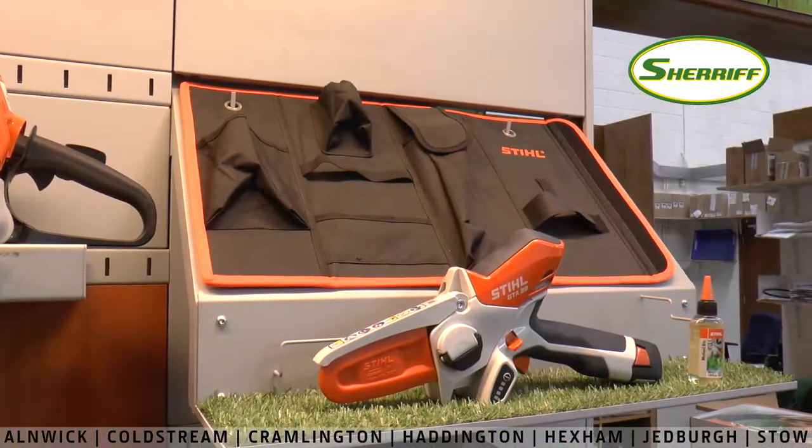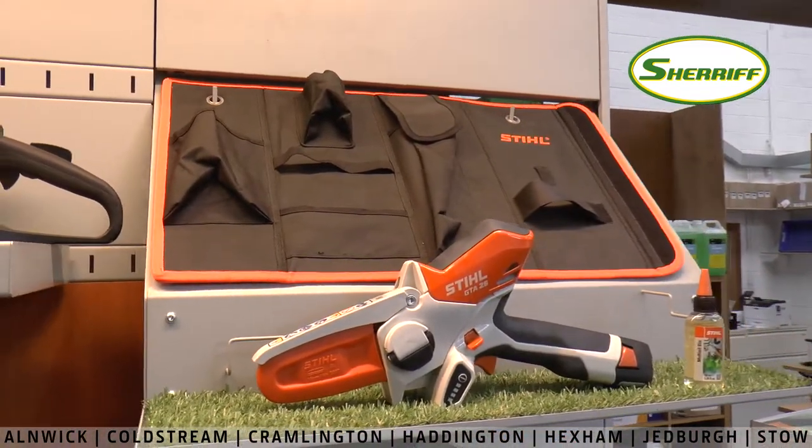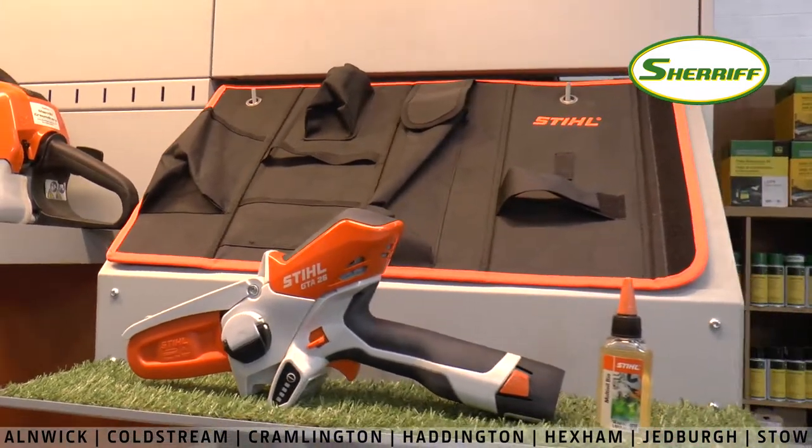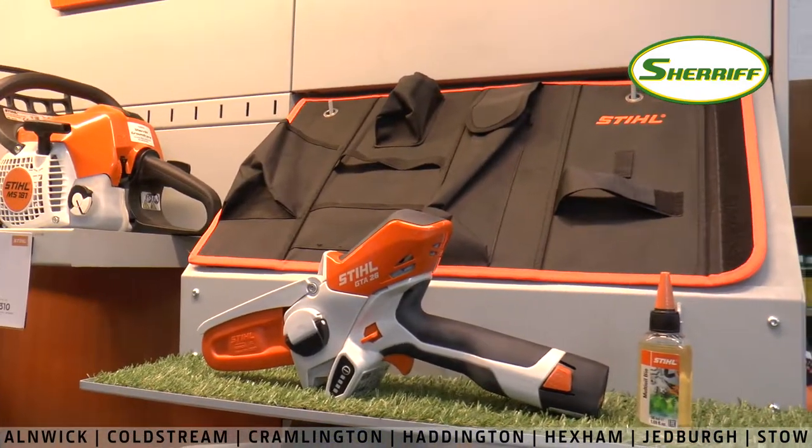The GTA 26, the battery, and the charger all come in this handy Stihl branded bag, as well as multi-oil for the chain to make sure that it is lubricated and avoids corrosion at all times.